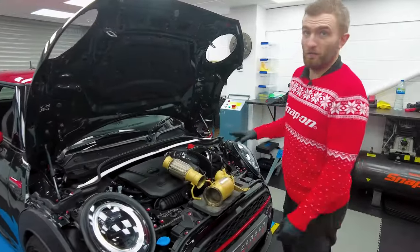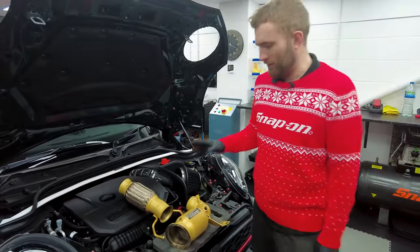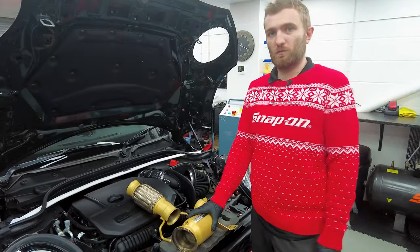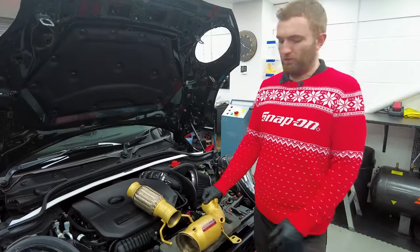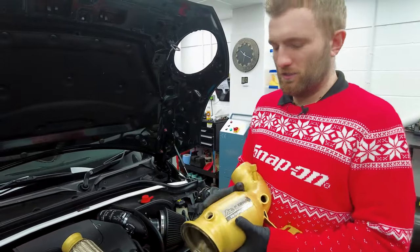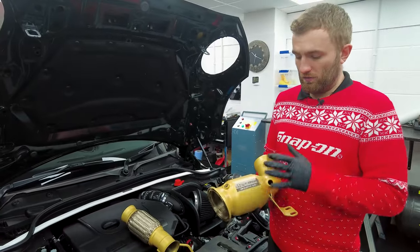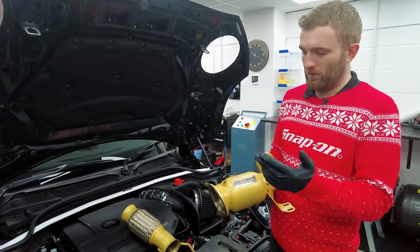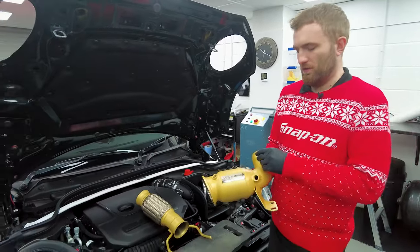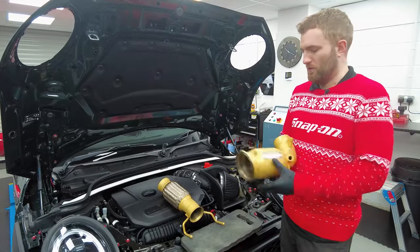Here we have the upgraded downpipe for our JCW development car — finally managed to steal the keys back from Dan. This is the next installment on our power upgrades: a sports catted downpipe from our friends at Fi. It's a 200 cell sports cat which keeps this a road legal modification and should be more than adequate to get you through your MOTs. This particular model is for our OPF-equipped car, so you've got three sensor locations on the downpipe — primary and secondary lambda holes — and one for the back pressure sensor in relation to the OPF.